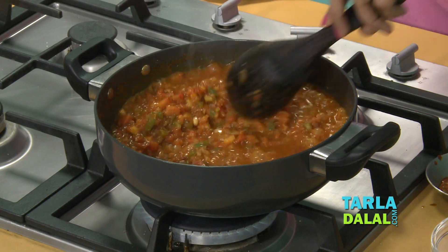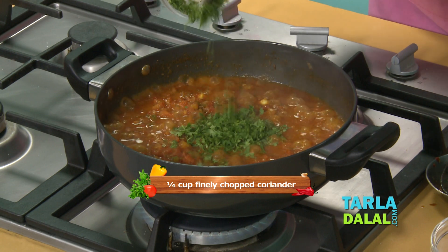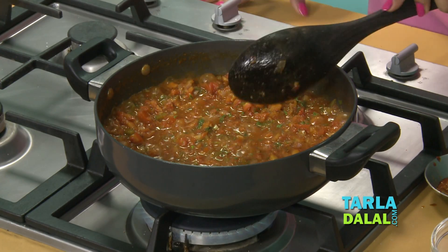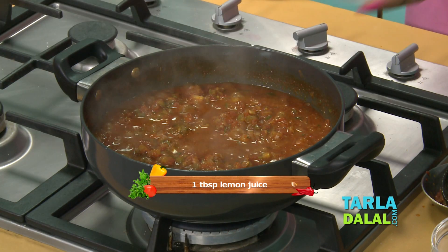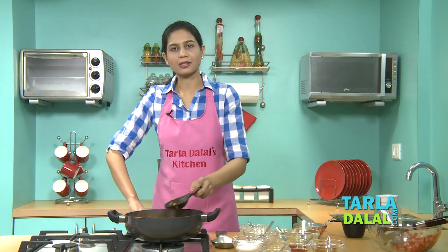Our tomatoes have been cooked. Now let's add the coriander. We'll mix it well and cook for one minute. No pav bhaji or masala pav is complete without lemon juice, so let's add some lemon juice and mix well. Our mixture is now ready.